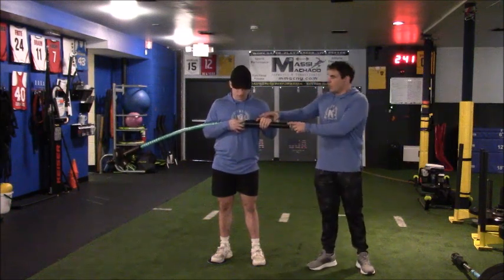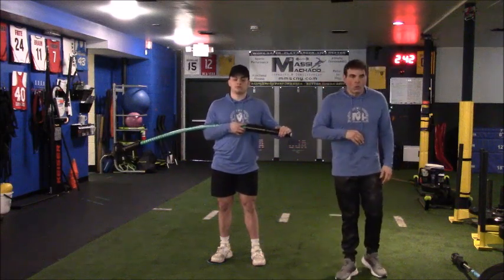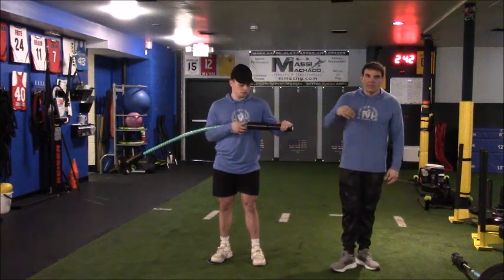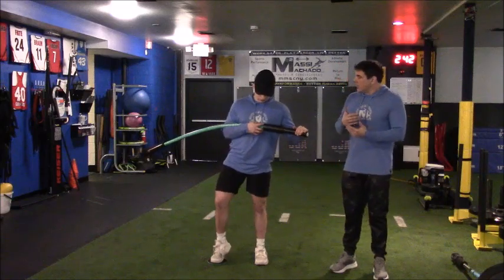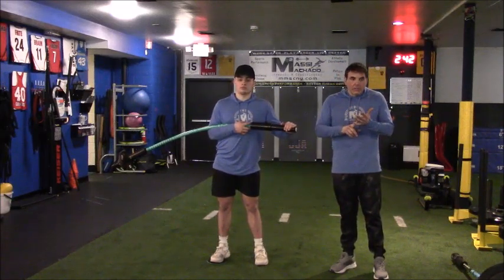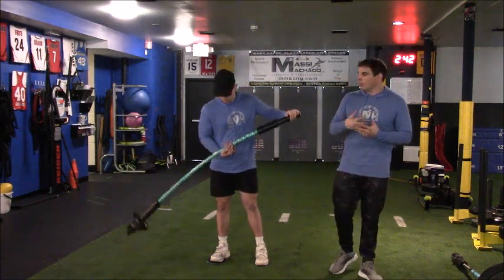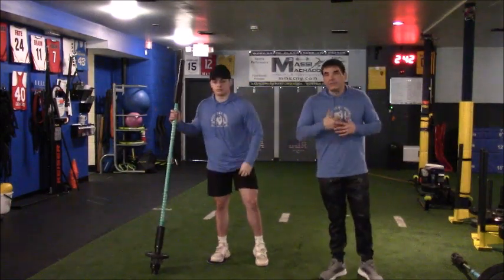Hand position — where he might put his hands — can make it easier or more difficult. That's sort of elementary. The other variables we might have here would be speed, any pauses, or reps over time. What we really get concerned with is feet per second.